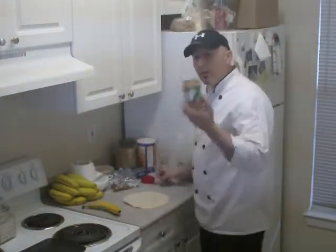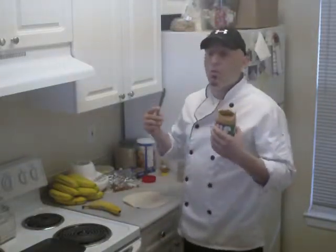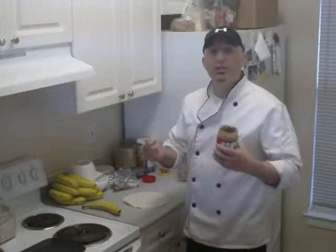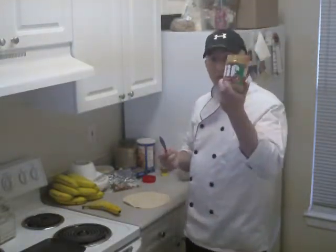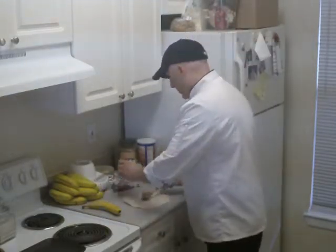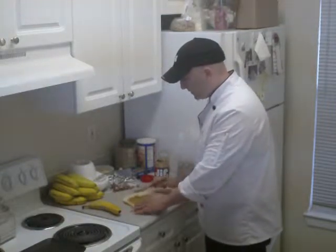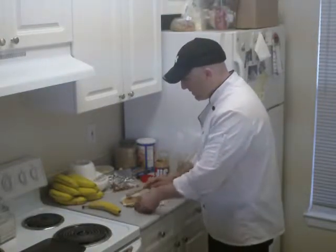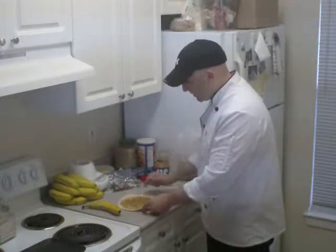You can use soy nut butter or peanut butter. The best type, if you're going to get peanut butter, would be fresh if you can get it done in your store. But not everybody has that, so we're going to go with the standard JIF. Just a butter knife, going around the edges.